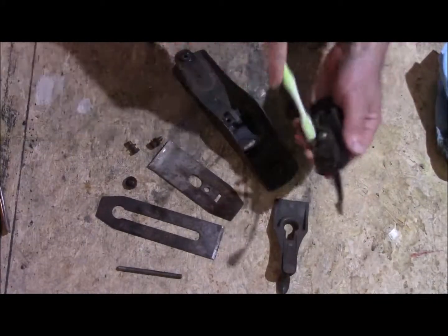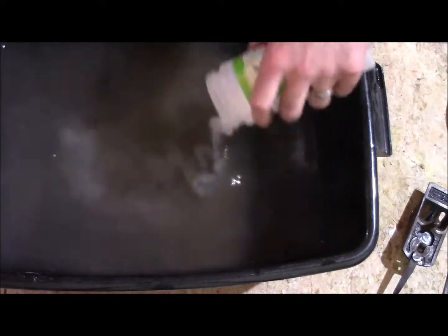Once you've cleaned them up, you need to make your solution. Get hot water and put in a quarter cup to a half cup of citric acid and mix it up well.